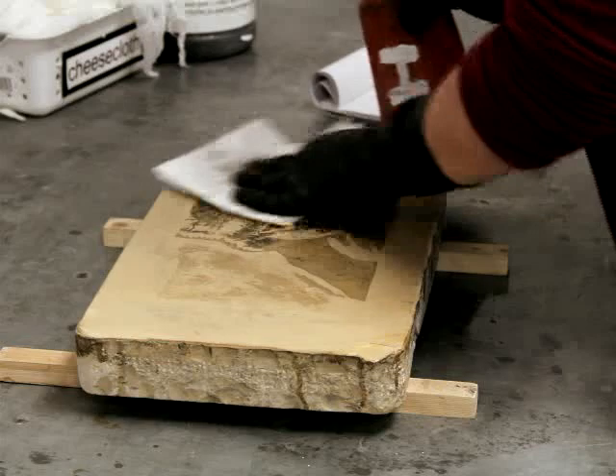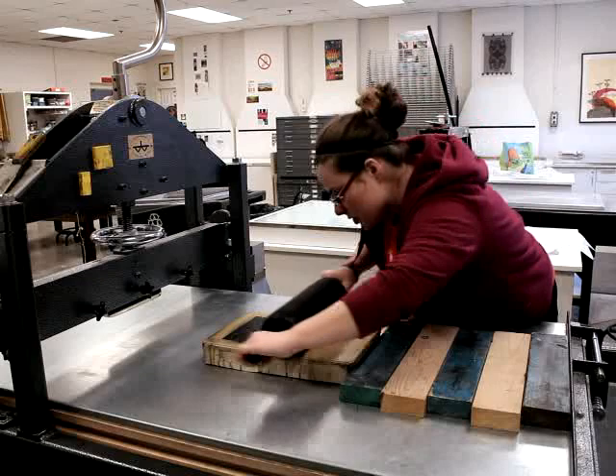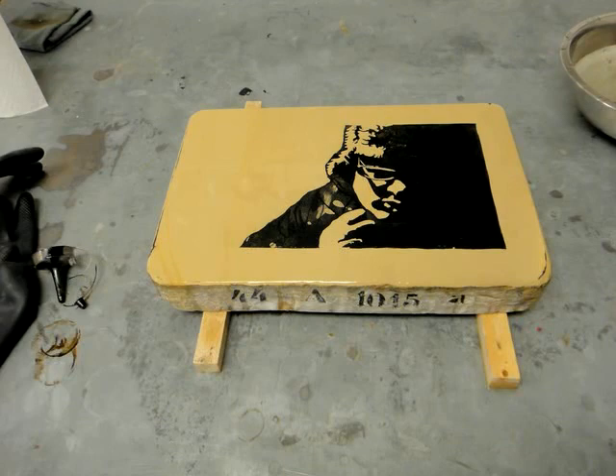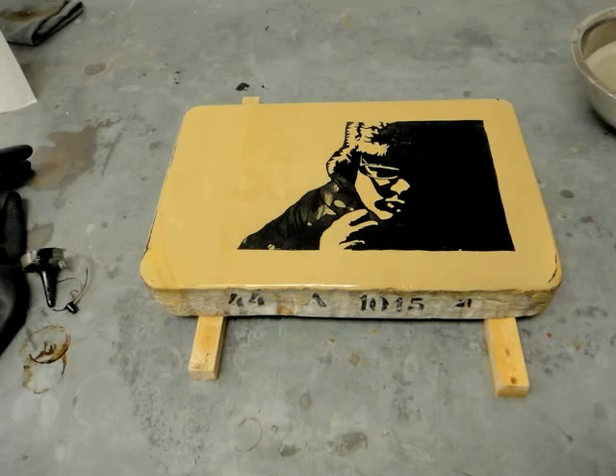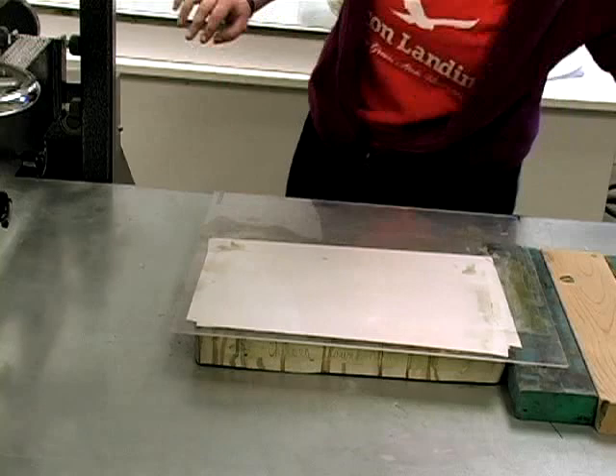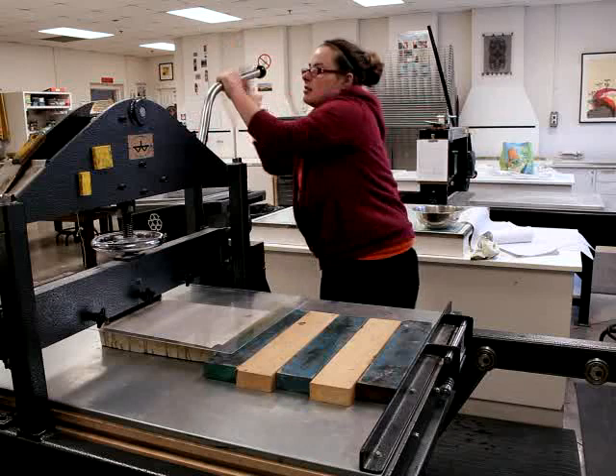To print a lithograph, the image is first cleaned with solvent. The stone or plate is dampened with water and oil-based ink is rolled onto the surface. Anywhere the greasy drawing exists, the ink is accepted, while the water keeps the ink from sticking to the negative areas. Once fully inked, paper is put over the image area and covered with a thin tympan, a paper or plastic sheet that protects the back of the print. The stone, paper, and tympan are run through the press with a scraper bar that delivers pressure evenly across the flat plane of the matrix.